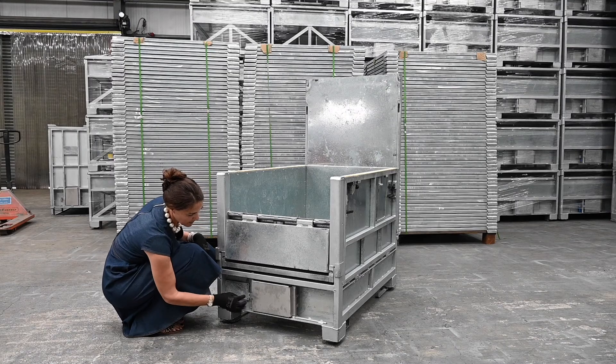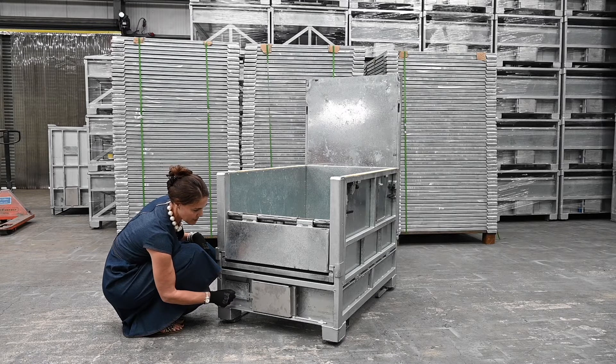And then you've got the holes here through which you can fit your tag — your tamper evident proof tag.